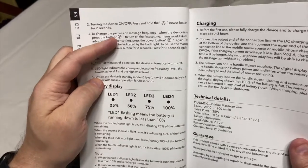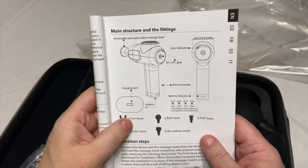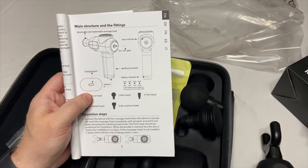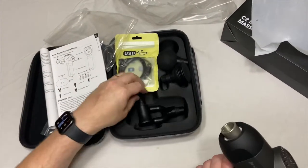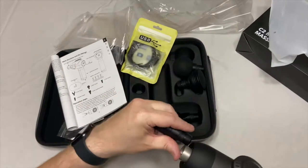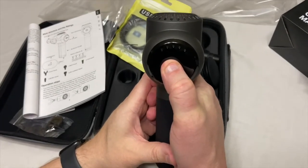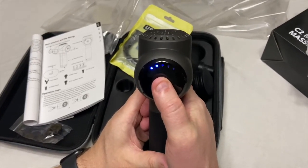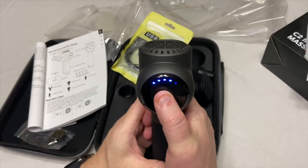To change the percussion massage frequency while the device is on, press the button. Here's the charging port, and the gear indicator for the different speed levels. Let me turn it on — okay, that's low. A little higher. A little bit higher. A little bit higher.